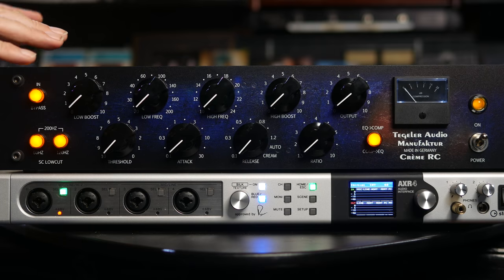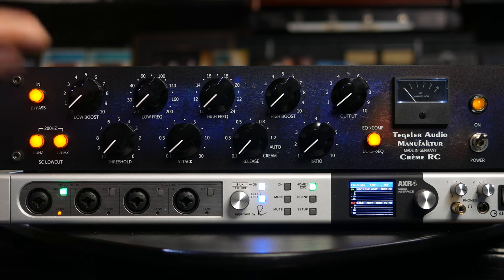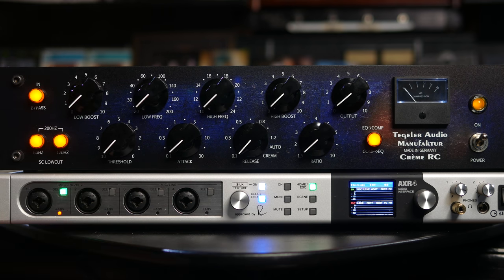This is very exciting. You might ask, why are you so excited? Well, we've already tested the Creme, and we came to the conclusion, just like everybody else, this is probably the most affordable SSL compressor and Pultec-style EQ on the market that you can put on your master bus — well, anywhere you like. Stereo in, stereo out, sounds phenomenal. It has been reviewed amazingly by so many people.